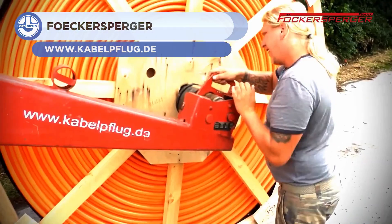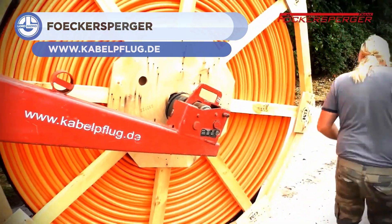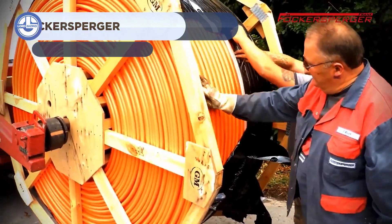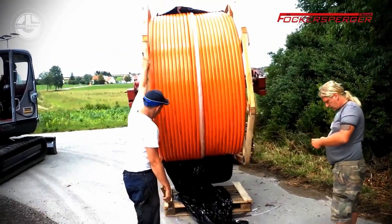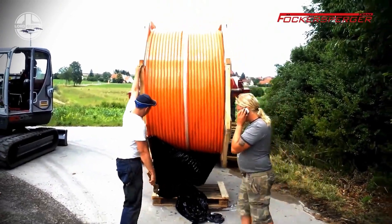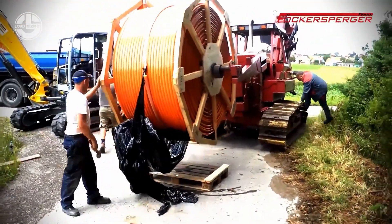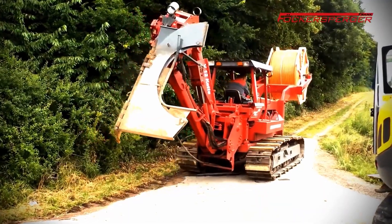Last but not least, we have the Pipe and Cable Plow System from Frank Fokersperger. This system is ideal for installing pipes in rural areas, particularly when long installation lengths are required, and it is compatible with every type of pipe and cable. The machine's plow arms can be adjusted to any angle, making it ideal for laying pipe on inclines.